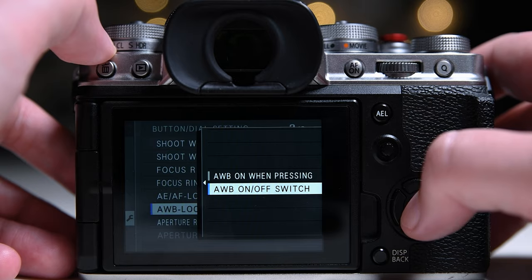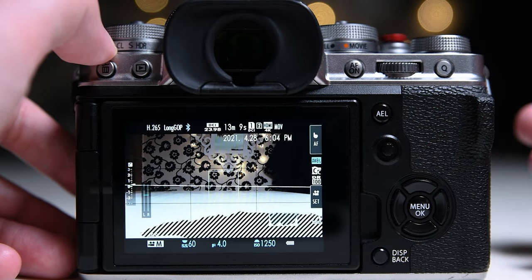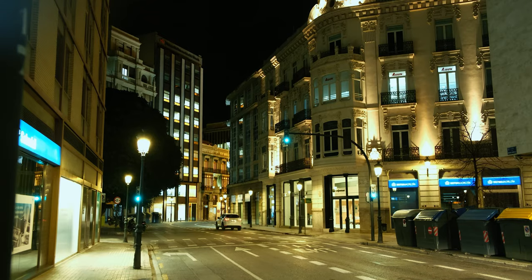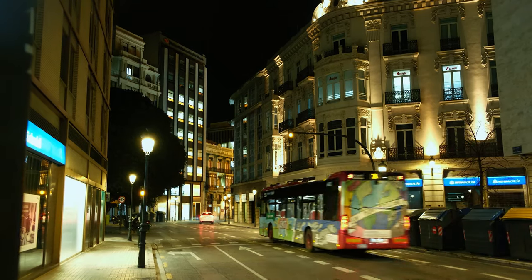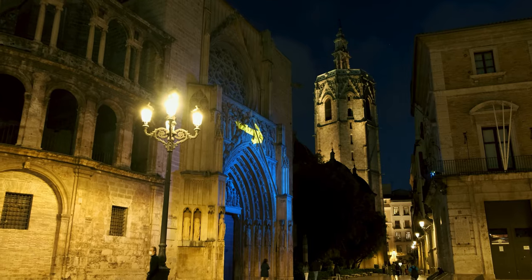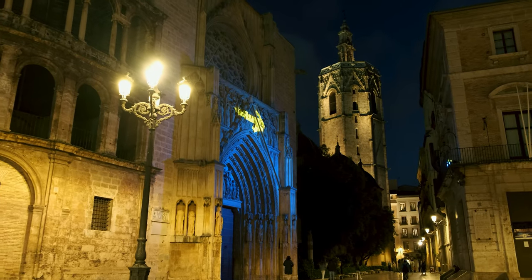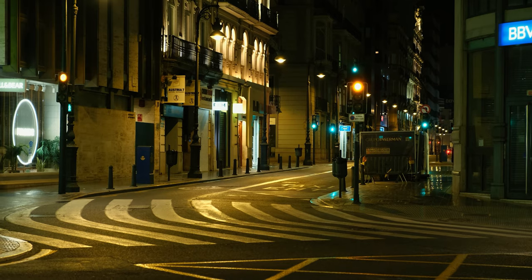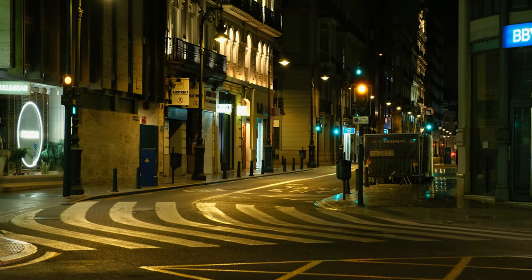These are the options I usually use. The best way to find what fits your style is to experiment with your settings. If you like my photos check out my presets pack in the description below and follow me on Instagram. I hope this video was helpful — if it was, like and subscribe. This helps me grow my channel and make more videos like this for you to watch. See you next time!